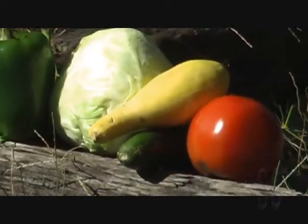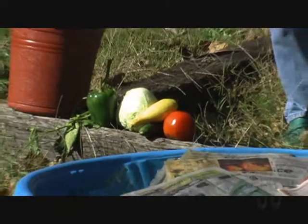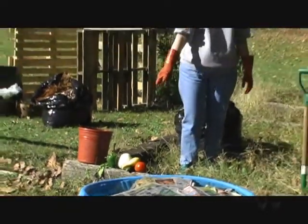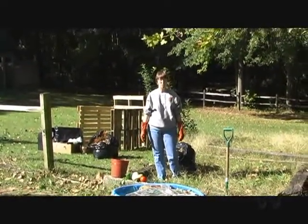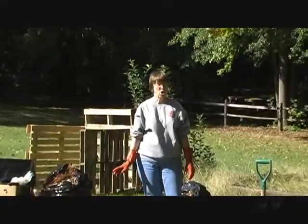I'm Sue Miles, a Master Gardener in Lexington County, here at the Casey Historical Museum in Casey, South Carolina. If you would like some nice vegetables like this next summer, the time to start planting is now. We're at the beginning of fall, heading into winter, but now's the time to think about your garden spot. We want to make things easy for you so you will enjoy it and can grow this.